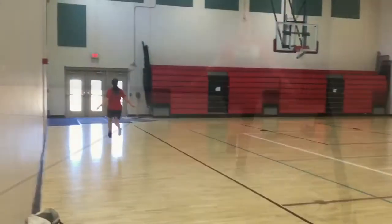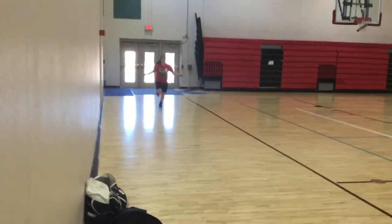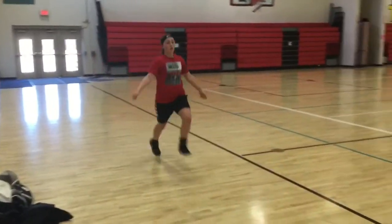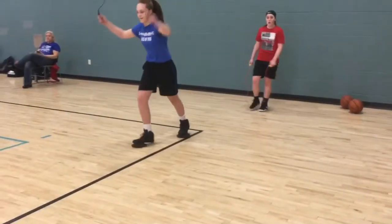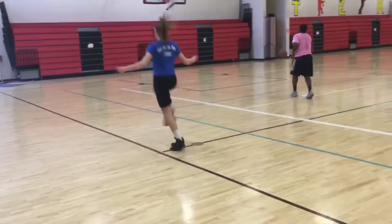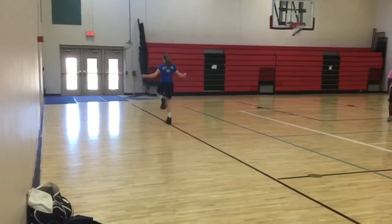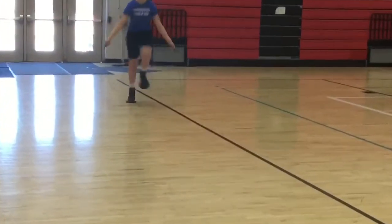It's really important for your balance and stability out there on the floor. Now right here is my favorite one where you go all the way down the court — this requires a lot of skill, especially with the jump rope and the footwork. Kaylee's doing it with the jump soles on, so that's going to make it way harder for her.